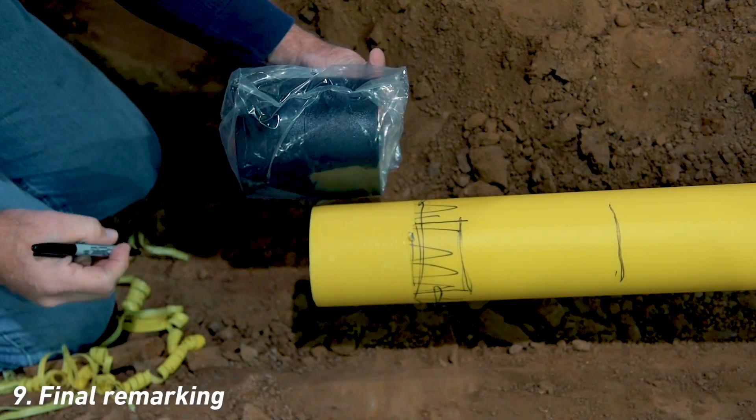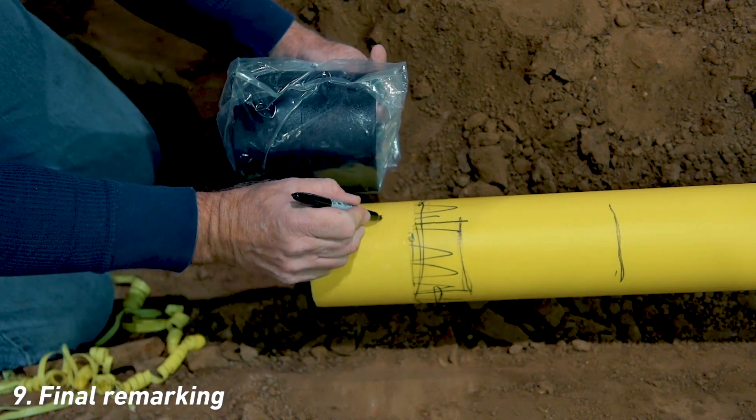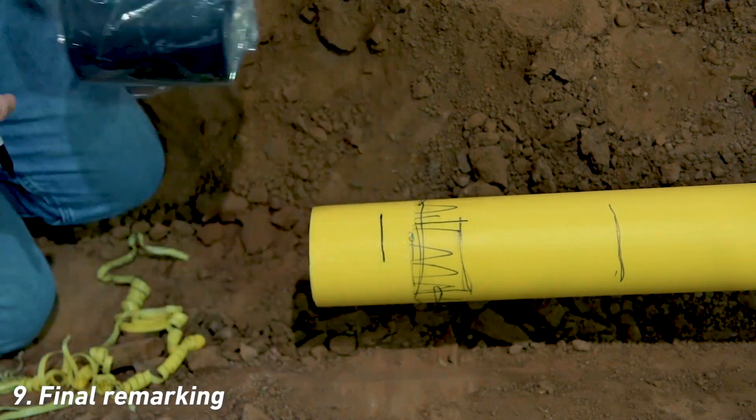Using the coupling as a guide, mark the intended completed stab depth on the pipe equal to half the coupling length.